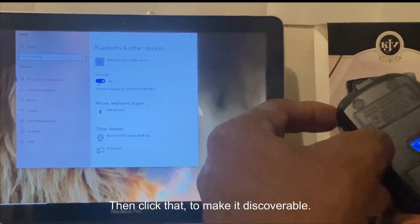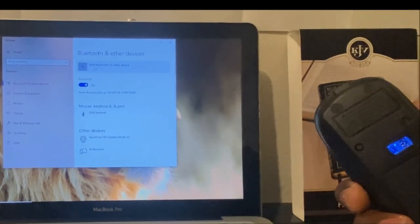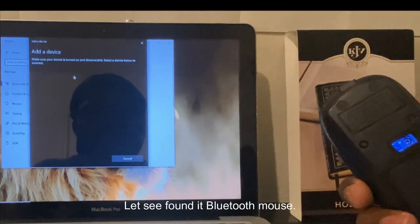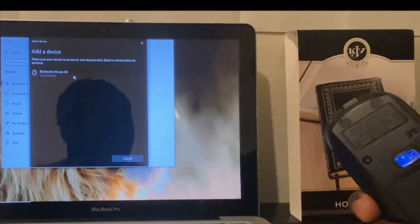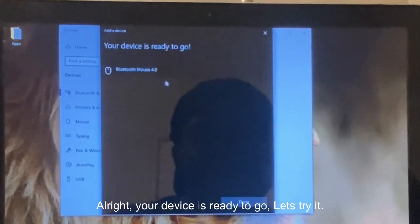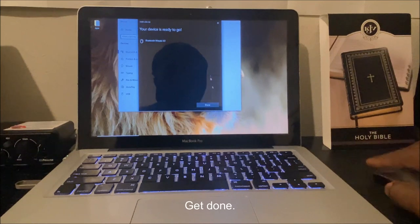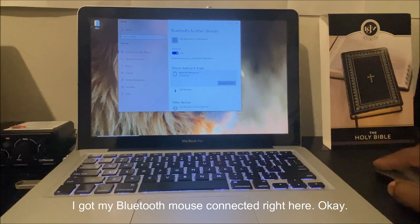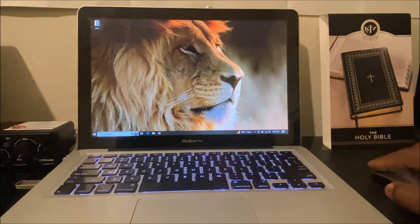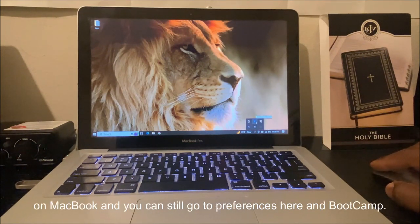Click the button on the mouse to make it discoverable — it's blinking. Found it: Bluetooth Mouse 4.0. Try to connect — connecting. Your device is ready to go! It's working now. I've got my Bluetooth mouse connected. That's how you connect your Bluetooth mouse to Boot Camp on the MacBook. You can still go to Boot Camp Control Panel to adjust your trackpad, keyboard functions, and other preferences.